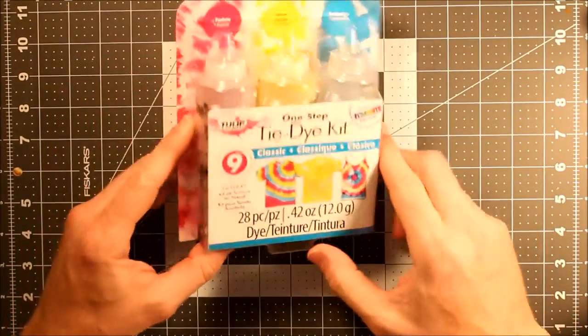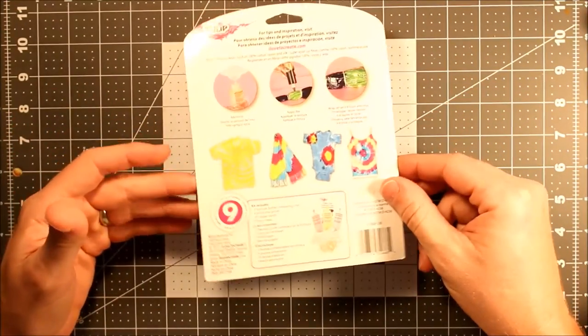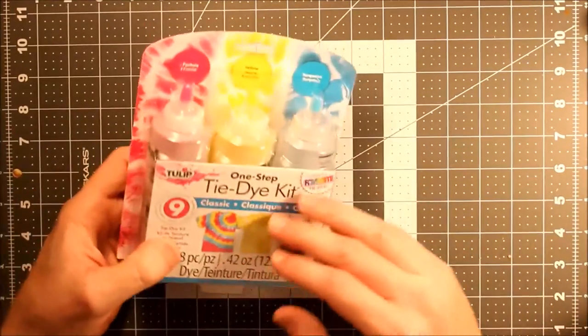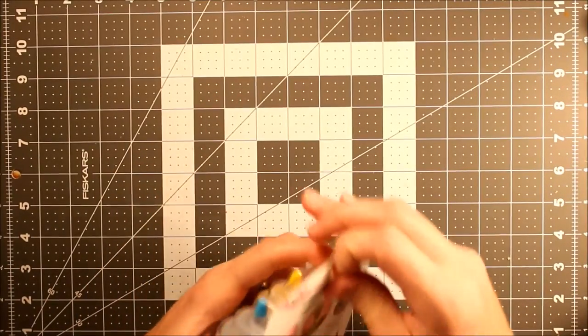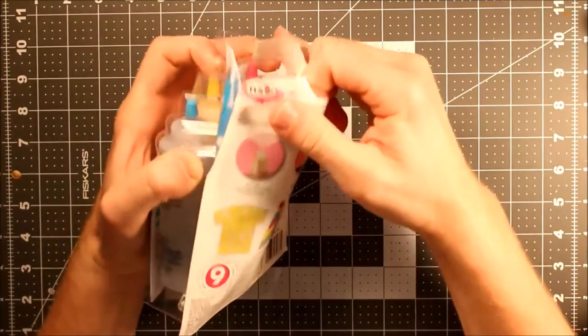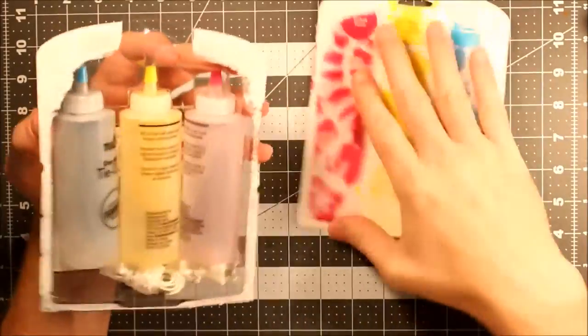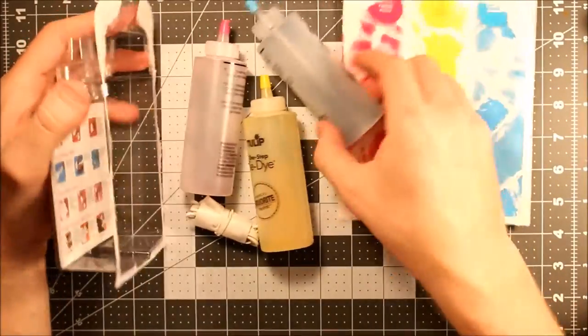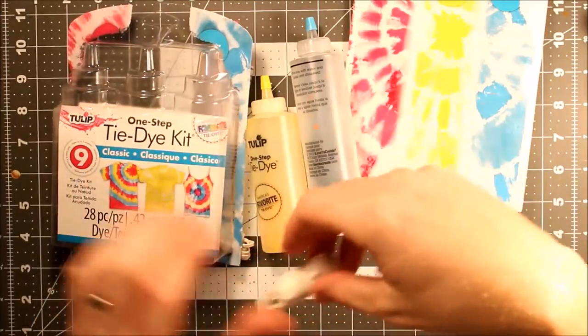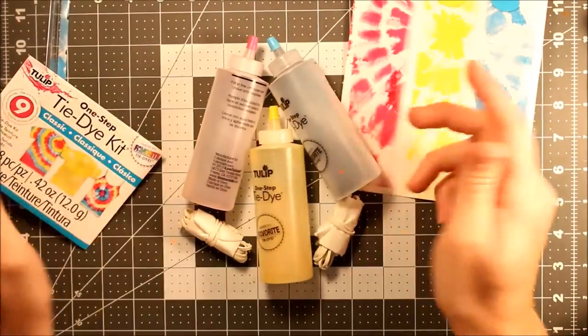I got this for $9 at Michael's. It basically has all the nozzles and dye to make it happen. So let's open it up and take a peek. Wow, so just little bits of dye in there — not very much. That's the catch. You could get a big bottle of dye for like $3, but you don't get these cool little squirty nozzles.